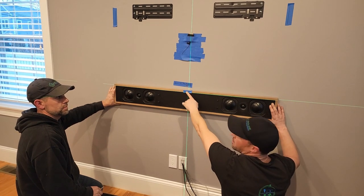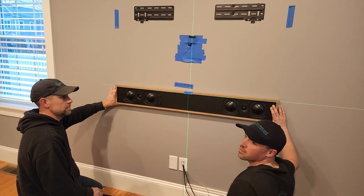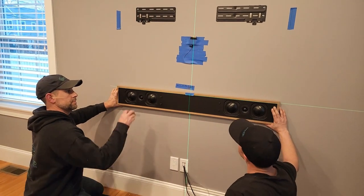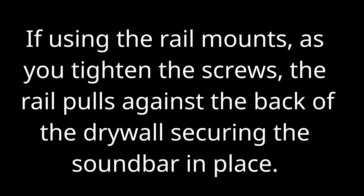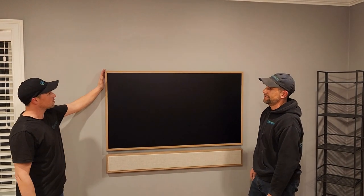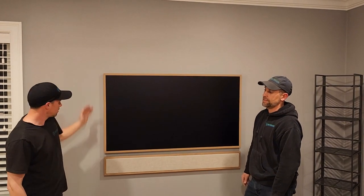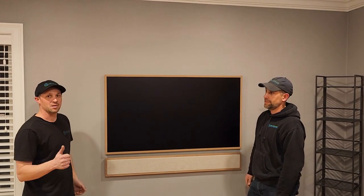The bar comes just above the top and bottom of the sheetrock, sandwiching it up against the sheetrock. Now we're going to tighten this — we have our center mark of the bar and our level line. And here's our Fusion Frame Slim Stereo Bar in Teakwood, matching with the Samsung 55-inch Frame TV Teakwood Bezel. Final product, happy customer.